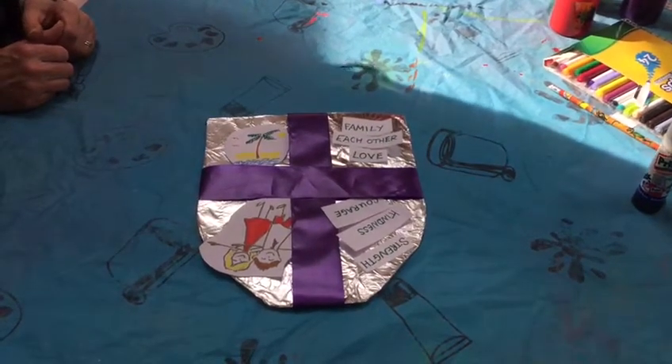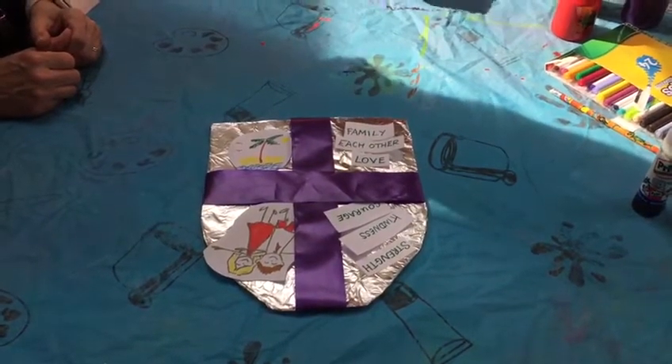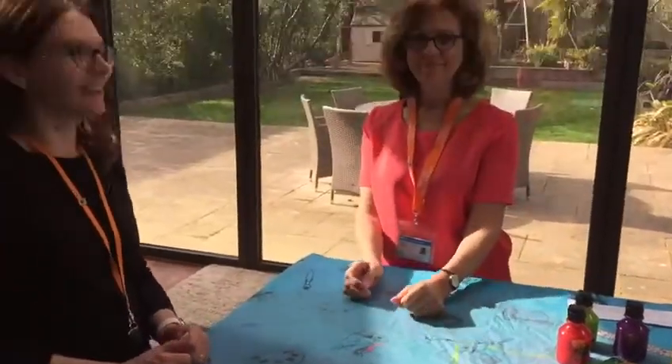I hope you enjoy making this shield. Try it out, because it's good fun, and you can put it somewhere in your room to remember you're protected. Bye. Bye.